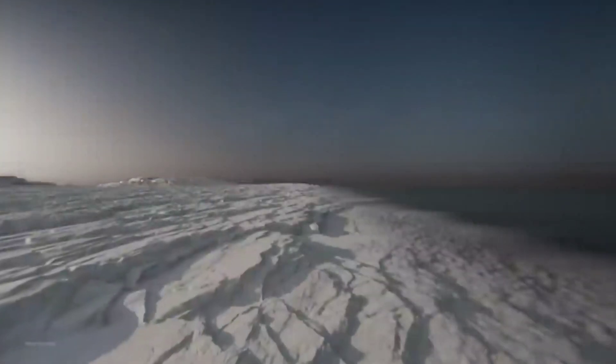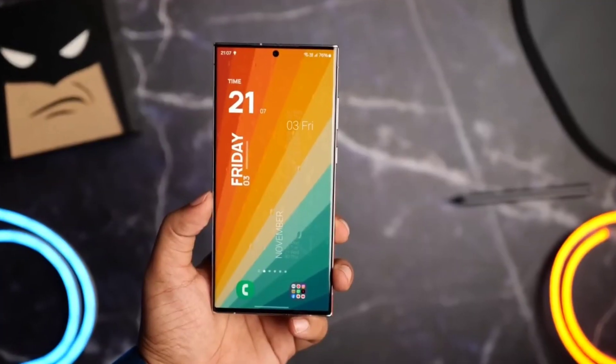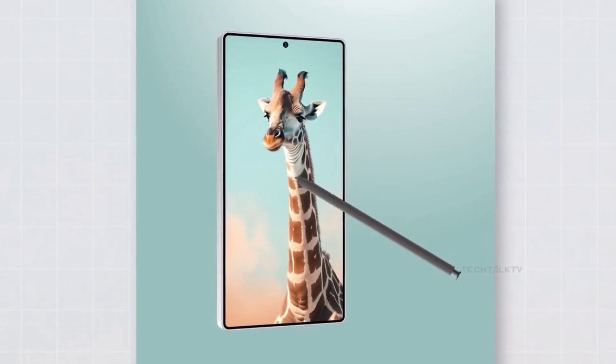So friends, Samsung is gearing up for the launch of its highly anticipated Galaxy S25 series early next year. The lineup will include the Galaxy S25, S25 Plus, and the S25 Ultra.